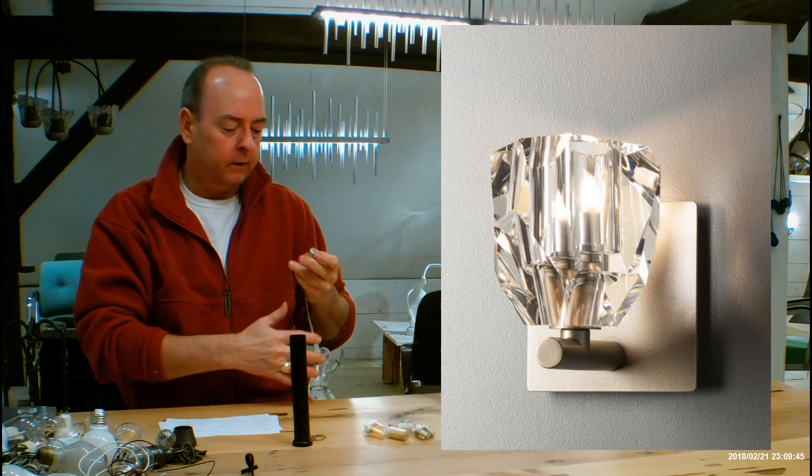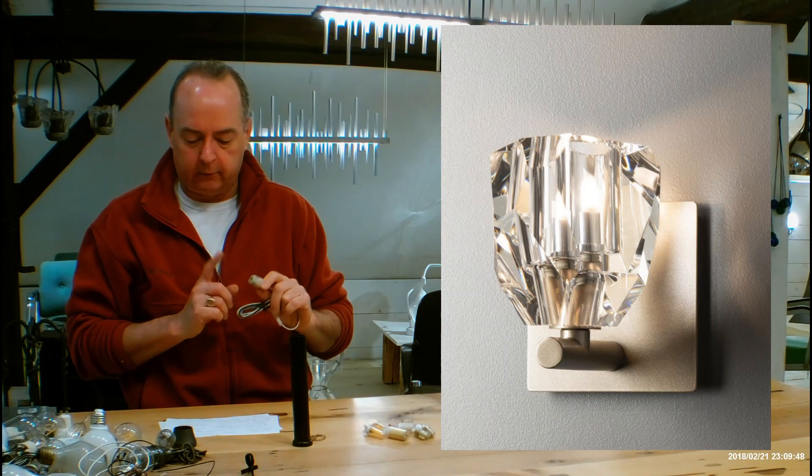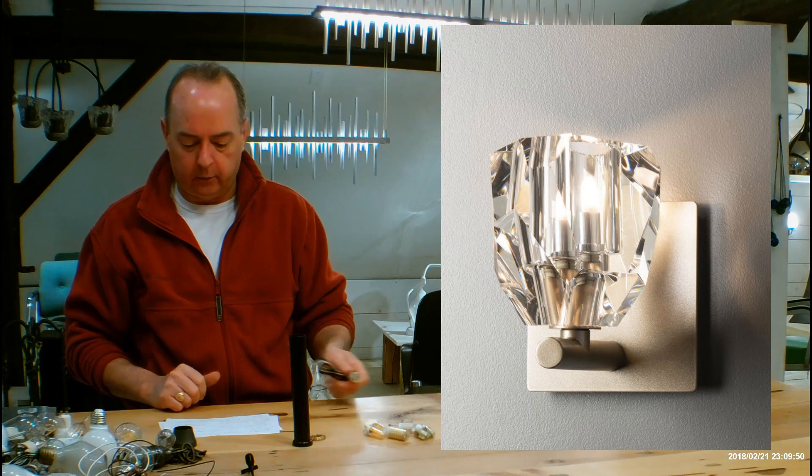This is a dimmable fixture. If you're going to be using a dimmer, tell your installer so they put the correct dimmer on the wall.